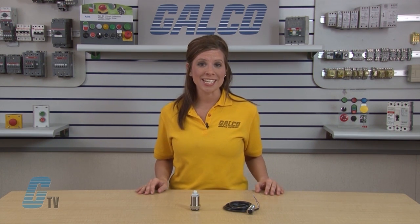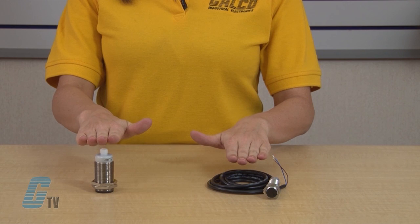This series has a wide temperature range from negative 13 to 158 degrees Fahrenheit. Connector options include models with or without integrated cables and micro style connectors.